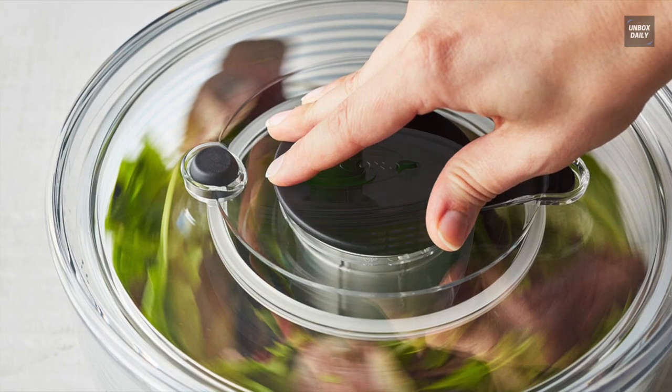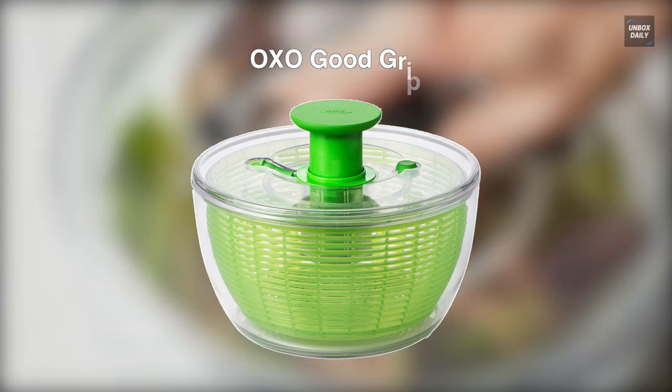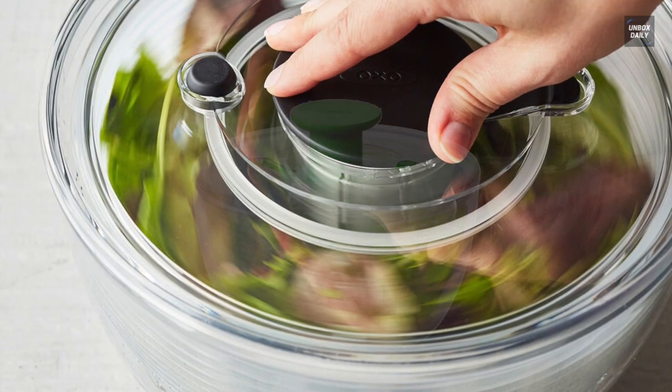Let's begin with the OXO Good Grips. OXO is a widely recognized and trusted brand for durable, intuitive, and efficient kitchen tools, and this salad spinner is no exception.